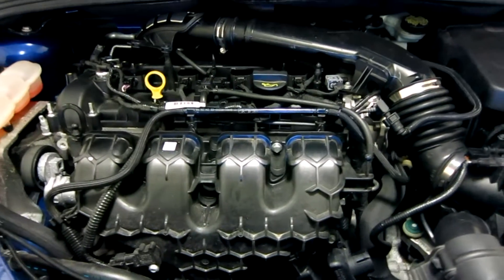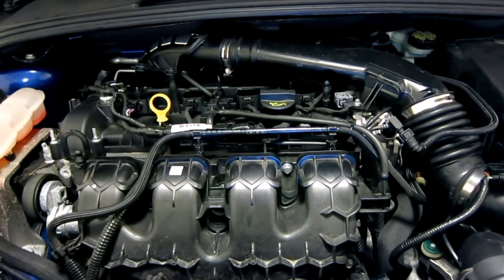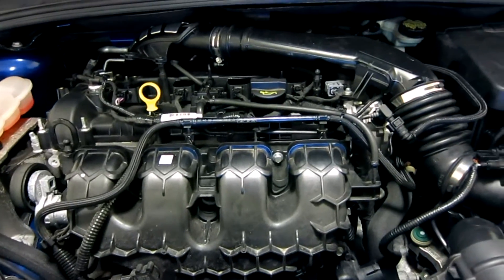Alex at Stratified Auto here. I wanted to go over the top of the motor to show you the water methanol injection system from this side as well on our 2014 Focus ST.